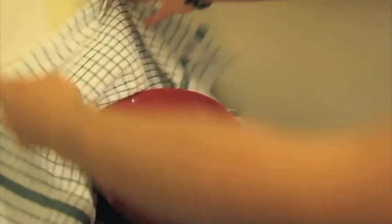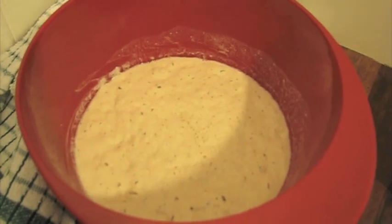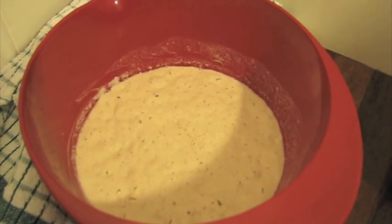It's been an hour now and we'll have a look at our sponge. As you can see the yeast has really done a great job — it's all fermented, there are bubbles, and it has doubled in size.